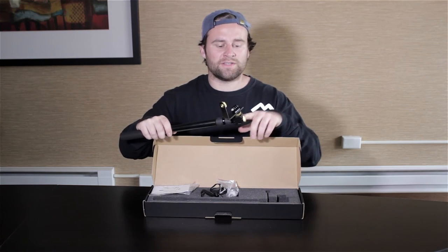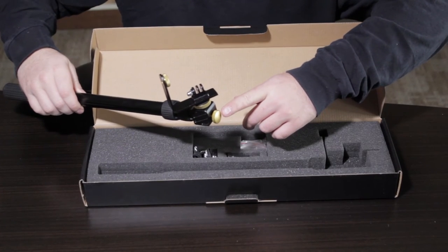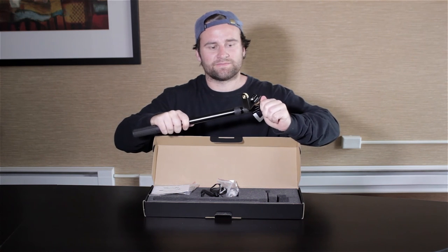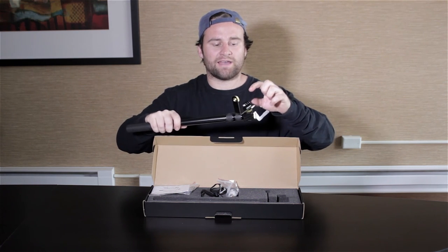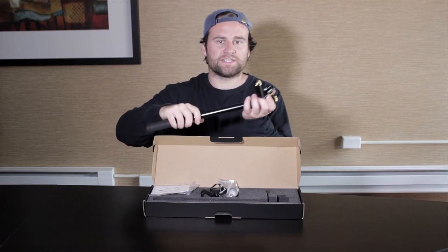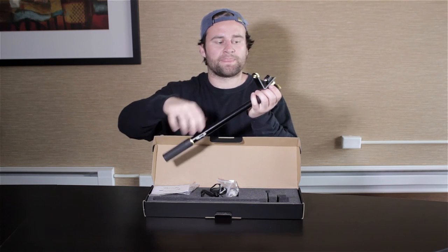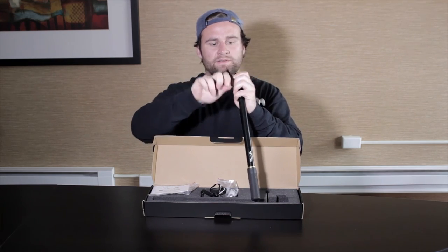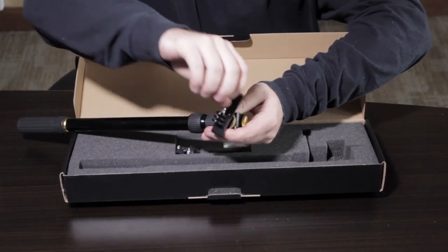Next, we have the head unit, which has the locking screw that can be used to tighten your L-bracket in any position. Lastly, we have the L-bracket itself and the locking nut. These two are used together to secure your camera, and the L-bracket can also be used to switch between pan and tilt.